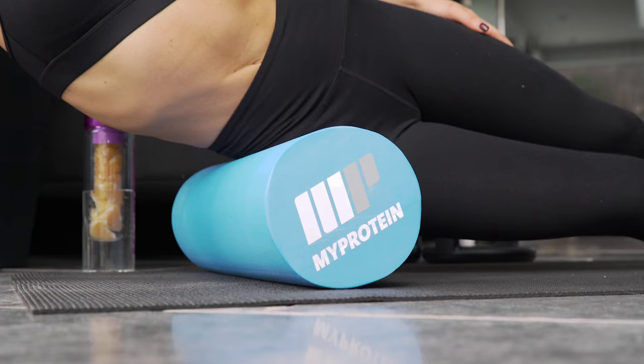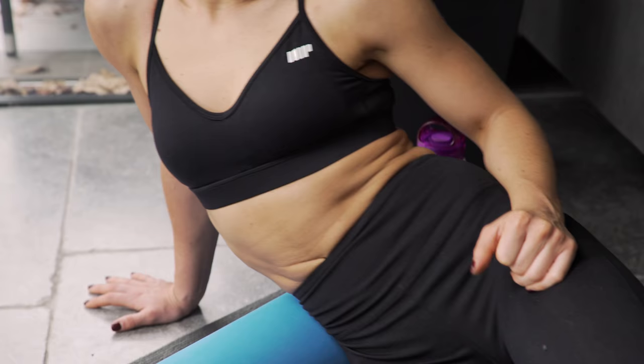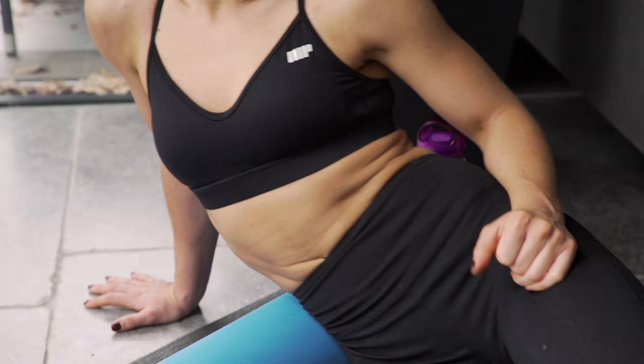To avoid aches and pains the following day, make sure that you use a foam roller after your workout. Lie on the foam roller and massage the areas that you've been working out. If it hurts, it's working.